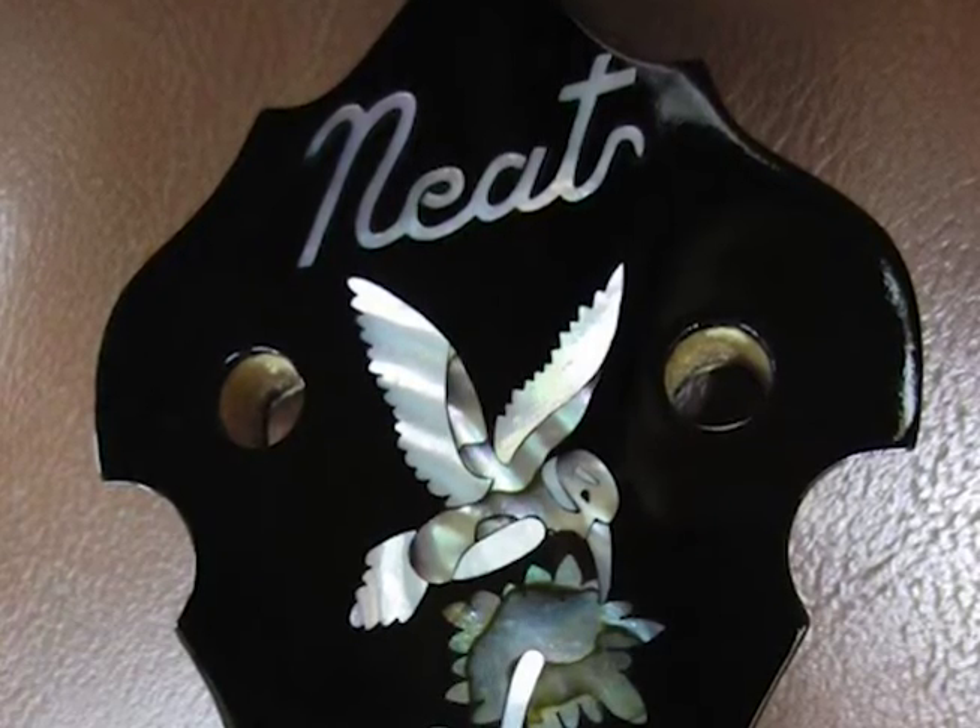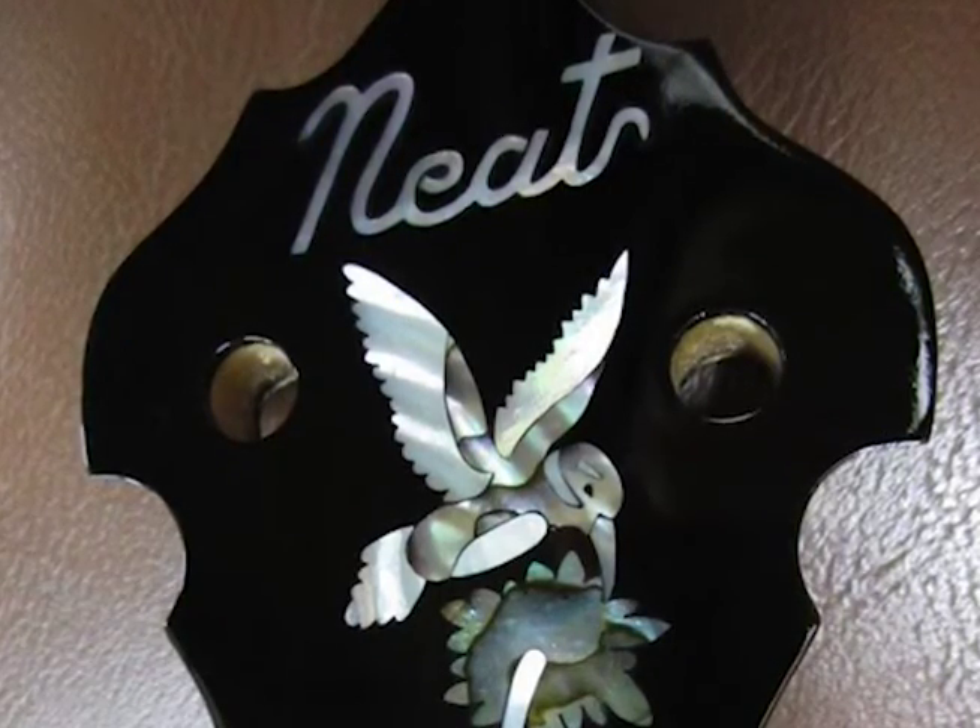I started him cutting the inlay. He likes doing that. He cuts all the inlay work and does most of the finishing work.